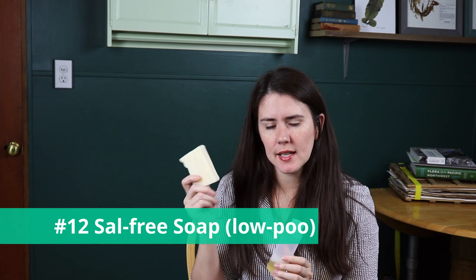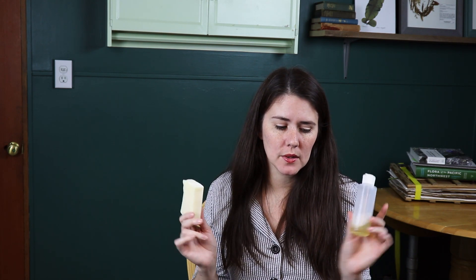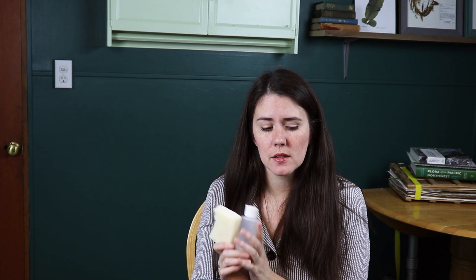Number twelve is a lard or tallow soap — this is a low-poo rather than no-poo option. I get them off Etsy or other internet vendors, usually a grass-fed tallow or lard. This here is a liquid version and it works out really great. If you're vegan and don't want to use lard or tallow, you can contact soap makers on Etsy and ask for a bar made with canola or sunflower oil, explaining that you're allergic to the chemical found in most commercial soap oils — and they'd likely be able to accommodate you.